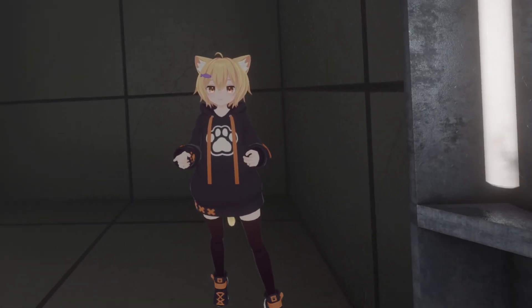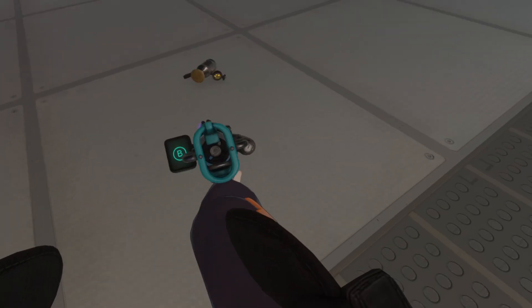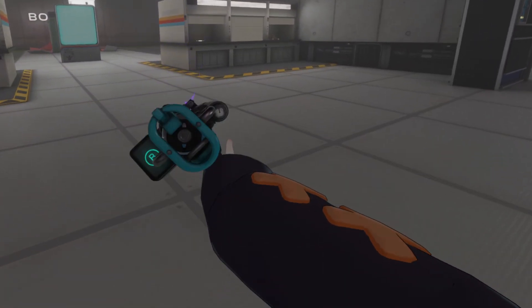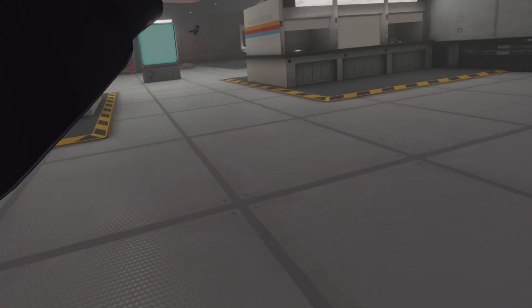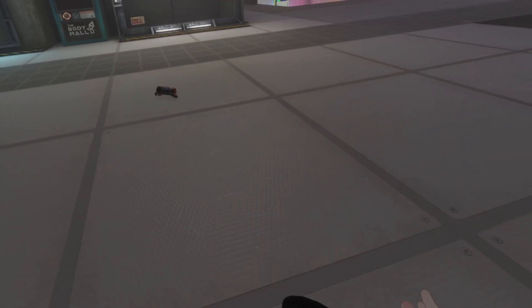Now since we have this Bonelab mod set up, let's go ahead and have some fun. This mod is really cool because you can literally kick stuff anywhere — BAM! How cool is that? That is absolutely amazing. This full body tracking mod just works so well.